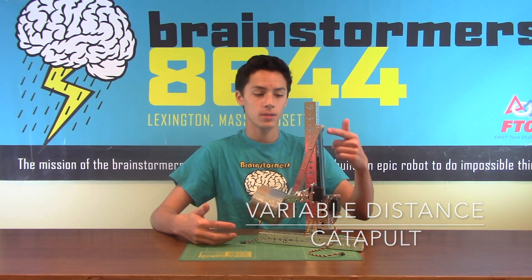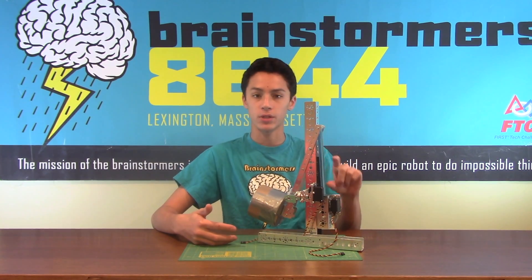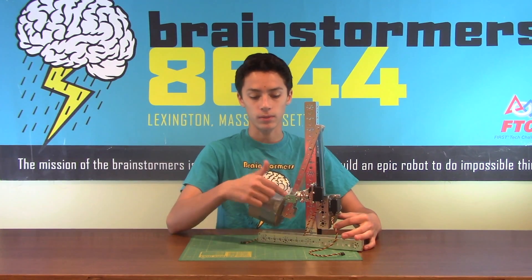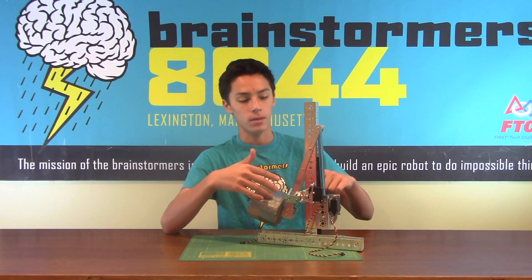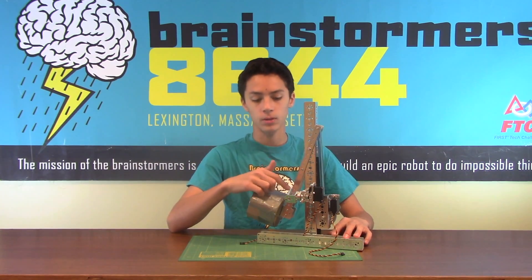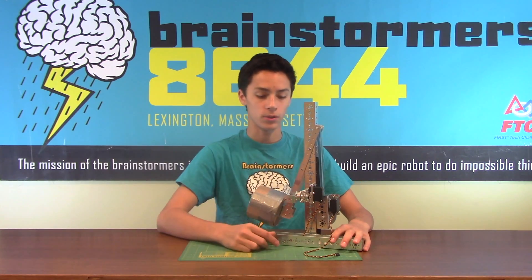This is another catapult mechanism that uses the tension of rubber bands and a gear rack system, so you can adjust whatever tension you want so that you can change the distance of whatever you're shooting. It also has a release mechanism down here. Once that release mechanism goes off, the servo comes back up and gravity takes the catapult arm down, the lock goes back in place, the servo goes back down stretching up the rubber bands, and it will shoot off.